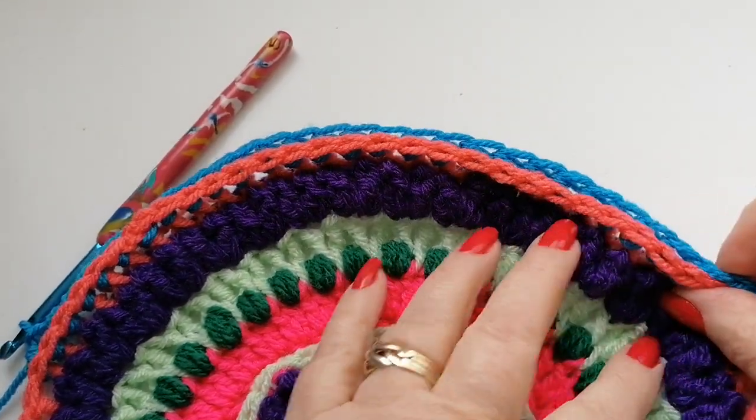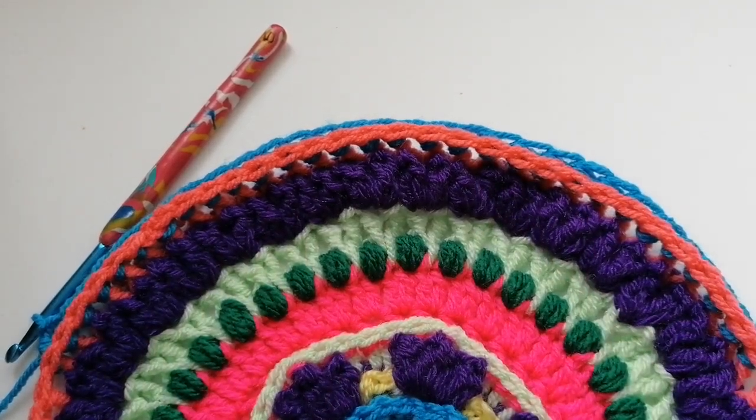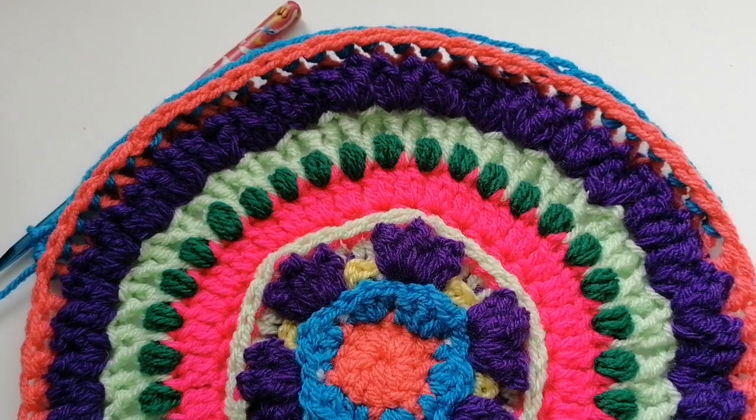So that will conclude this first part of the blanket once you've got all the way around, and we'll start on part two in the next video. I hope you've enjoyed working along with me for this first part — I'll see you again soon. Thanks for watching. Bye.